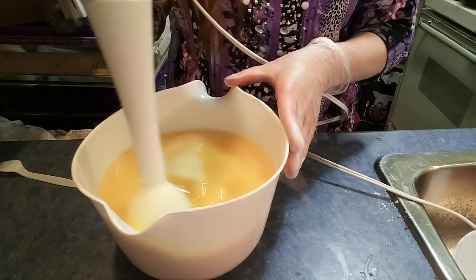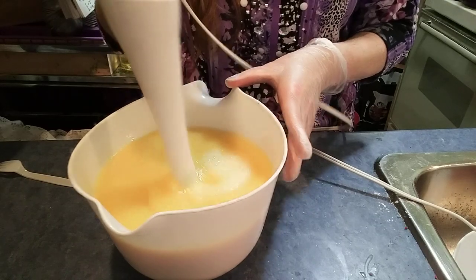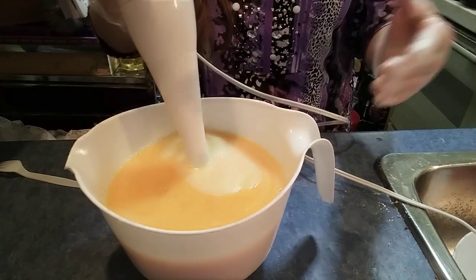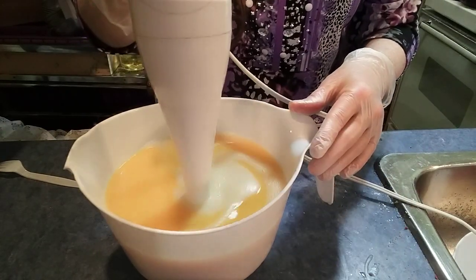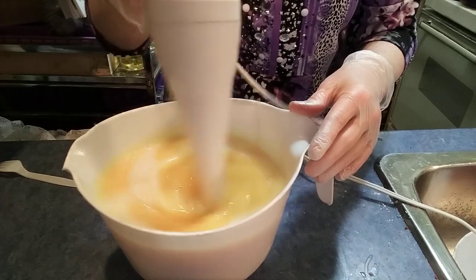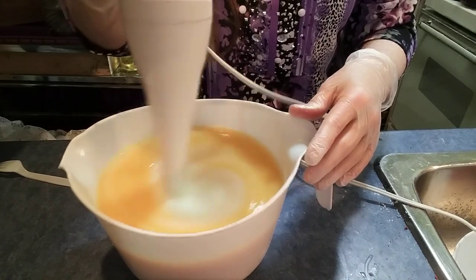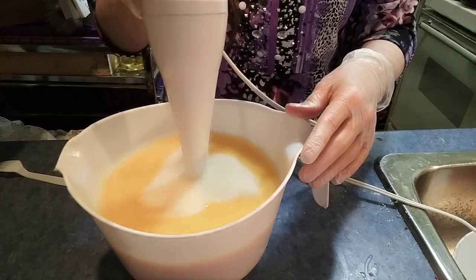It's actually emulsifying a lot quicker than I thought it would. It's going to saponify over the next 24 to 48 hours, and it should end up being kind of like a thick paste, which then will dilute. Look at that — it's already bubbling.